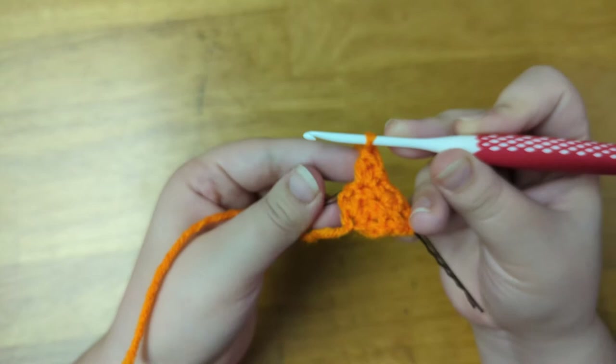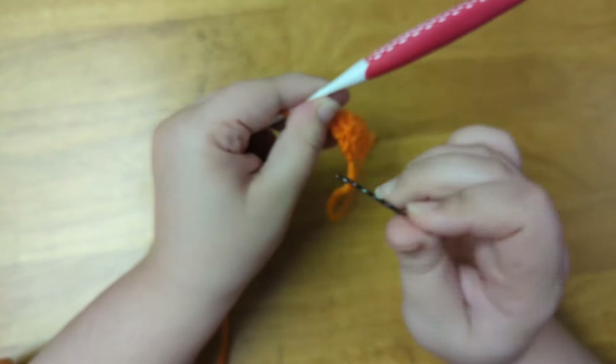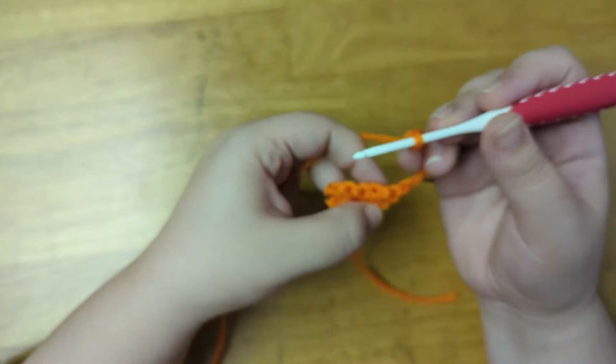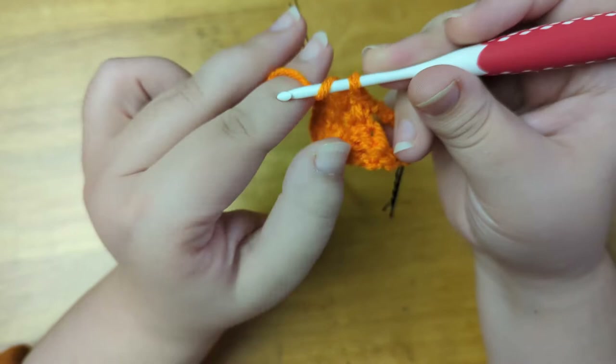And here's what we have so far. Now I'm going to chain two to count as the first stitch of the next row. Mark that stitch with my bobby pin and turn the work. Now I'm going to chain five more to create the eye, skip the next stitch, and then single crochet into the next two stitches. Now I'll chain five to make the next eye, skip the next stitch, and double crochet into the last stitch of the row.